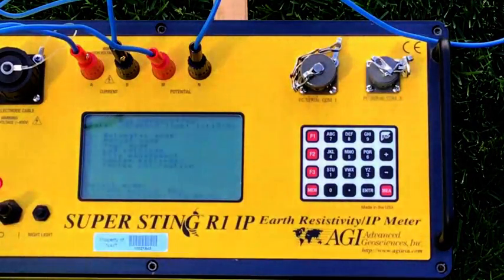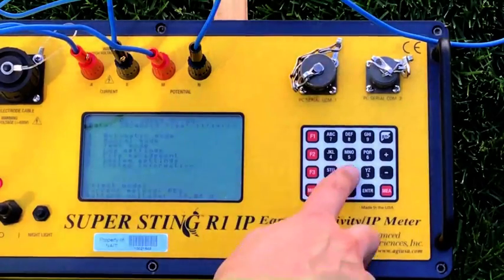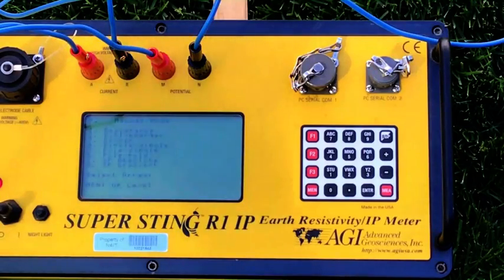Here we are going to turn on the unit. Let's go into initialize and come up with the main menu. First thing we want to do is put it into manual mode off the main menu — that's hitting function 2. Now in manual mode we can run a resistance check, run a Schlumberger array, Wenner, dipole-dipole, etc. On this task we're going to run the Wenner array — that's number 3.